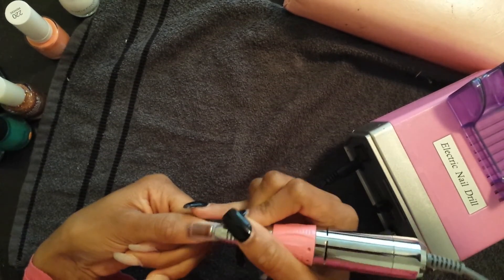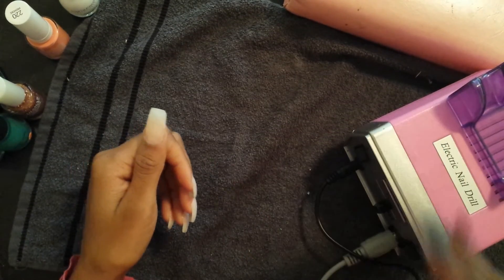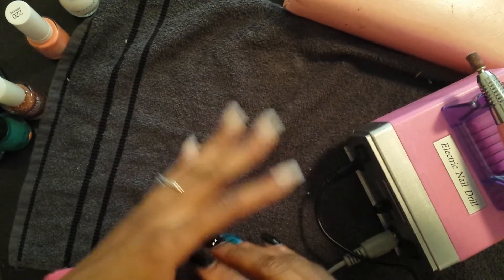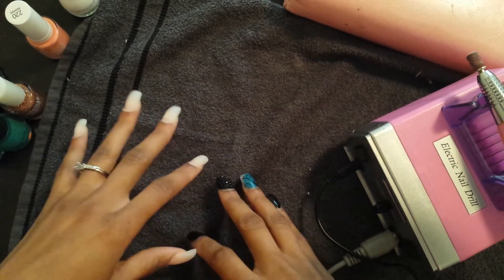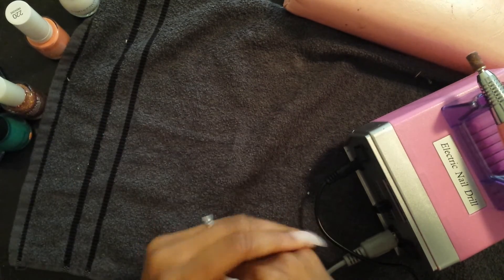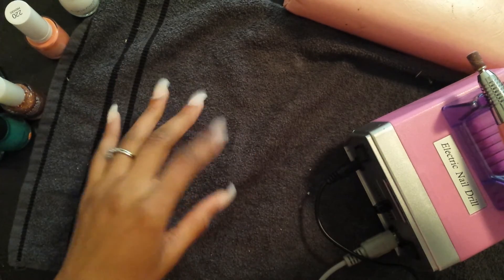Yeah, I think I'm gonna like this — I think I like the foot pedal. I don't know, I'll get used to it. But anyway, ladies, that is the unboxing and my mini haul. You all ladies have a good day and I'll be back with another video later. Bye bye!